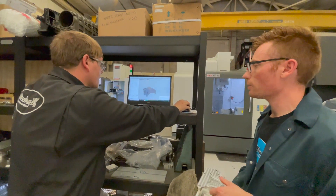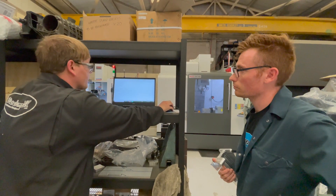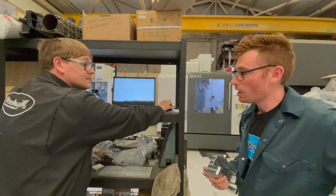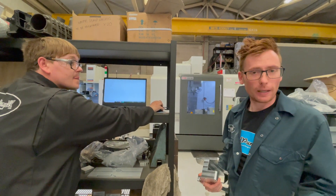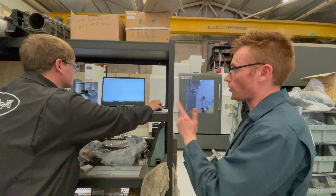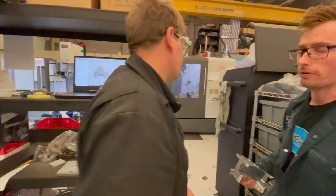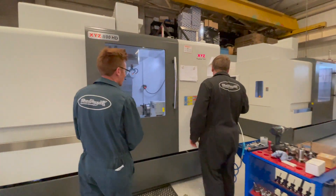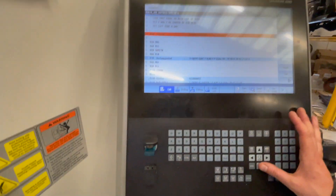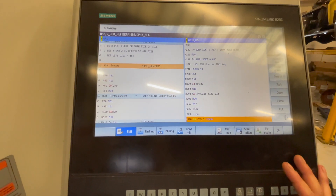So how much information is there that we're going to pass over to the machine? Once we've put that into code, it works out to roughly 68,000 lines of code — literally like an AA route planner with 68,000 directions of going left, going right. Very complicated. So that then all goes onto a USB stick — it's a 4GB stick. That's the program from the computer on the machine, ready for it to read and cut the part.